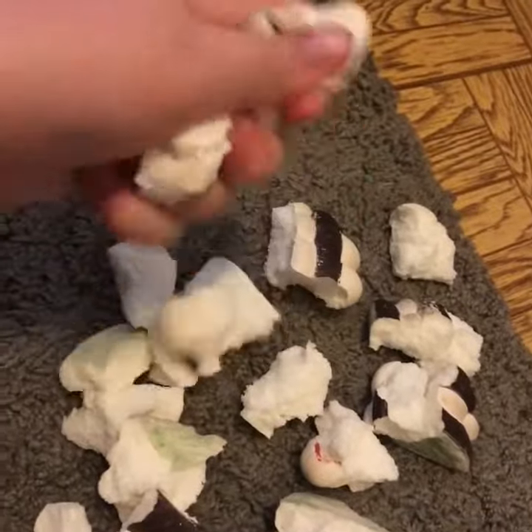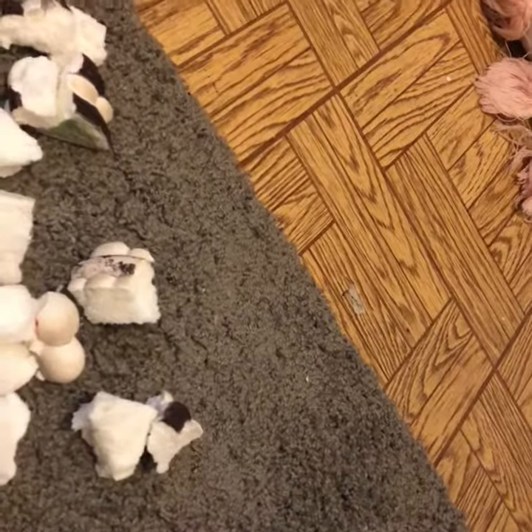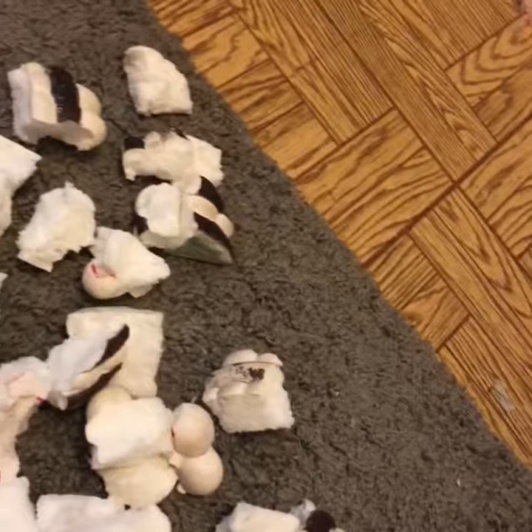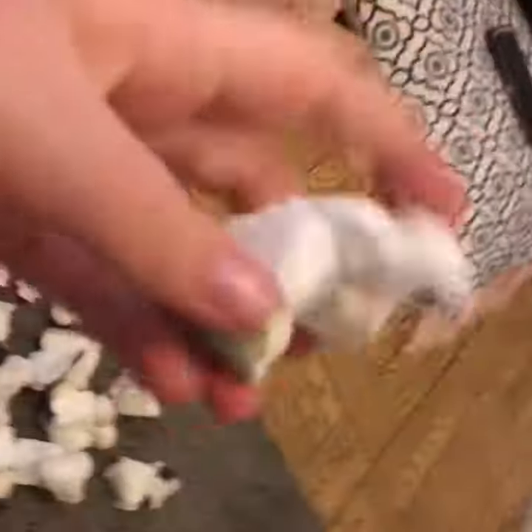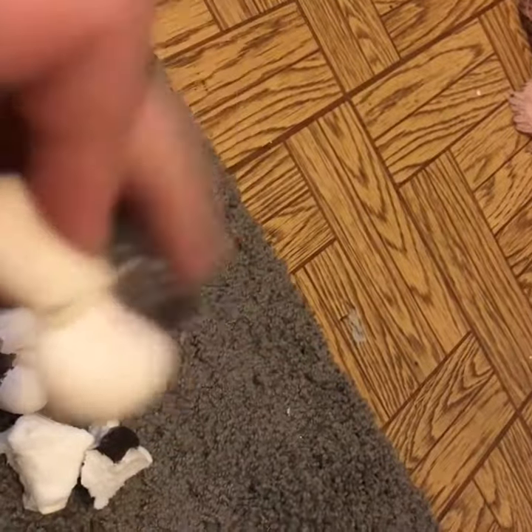What on earth happened? I'm keeping all these pieces. We'll stash them, but they're really sticky. And I have all the strawberries. Here's the actual best part. This is like just like the marshmallows.